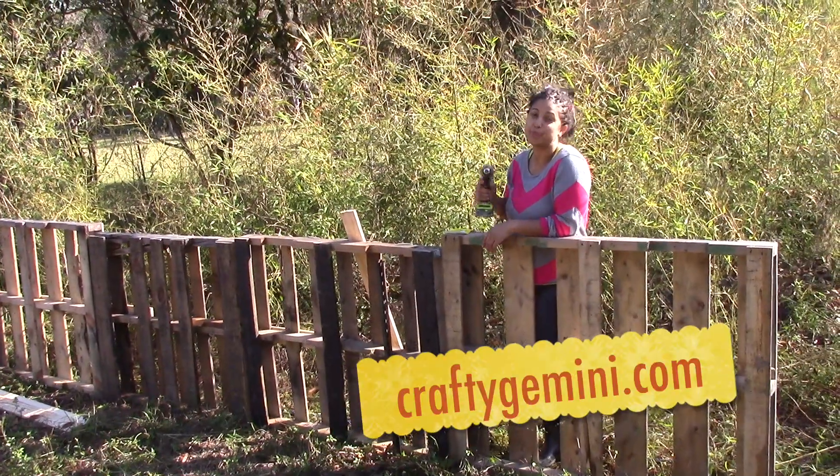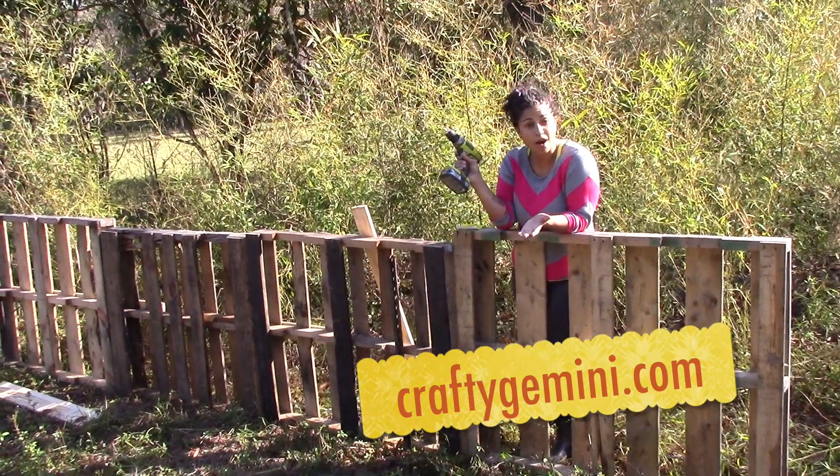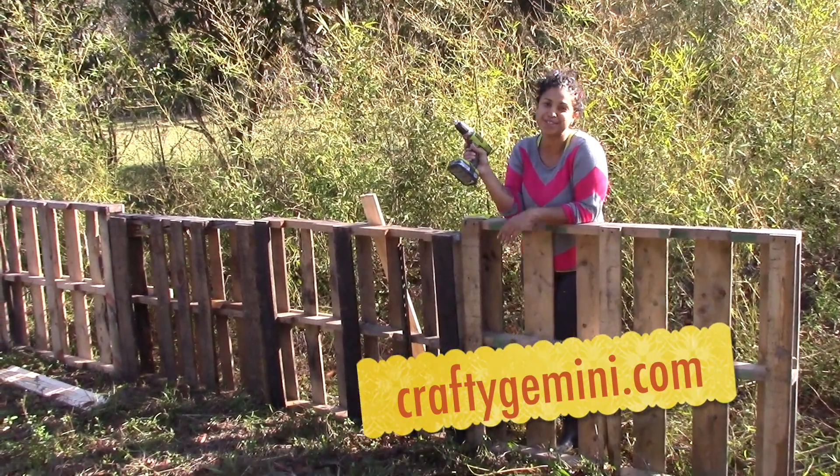Hey, it's Vanessa the Crafty Gemini, and we're working in the garden today. I'm going to give you a quick recap of what we're doing to prep our Florida garden for the fall and winter.